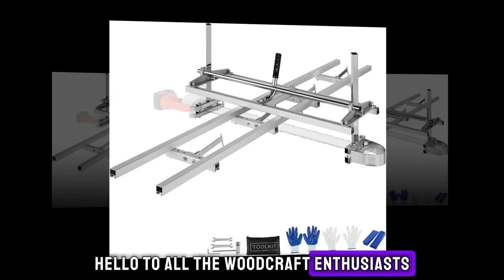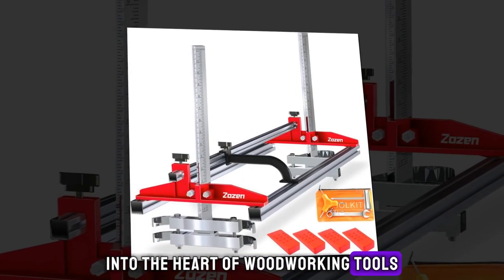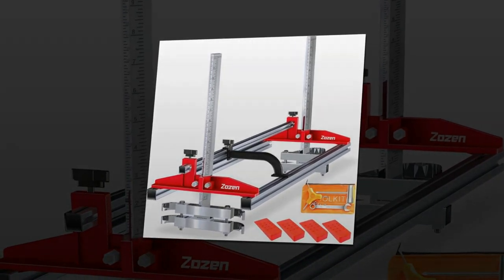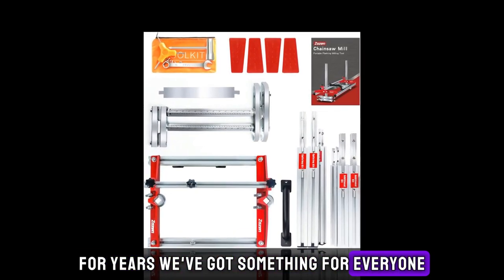Hello to all the woodcraft enthusiasts and lumber mill aficionados out there. It's time for another exciting journey into the heart of woodworking tools, focusing especially on portable sawmills. Whether you're just starting out in your own lumber mill, or you've been turning logs into masterpieces for years, we've got something for everyone.